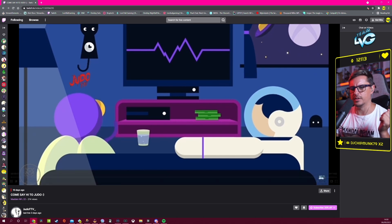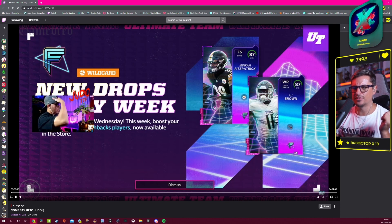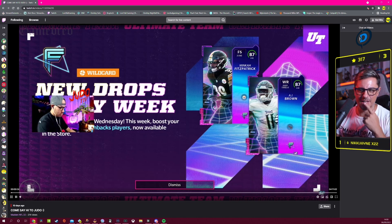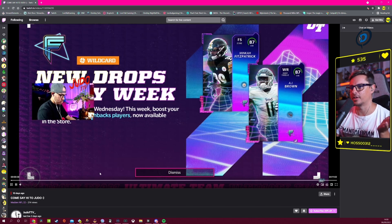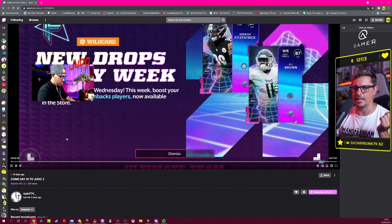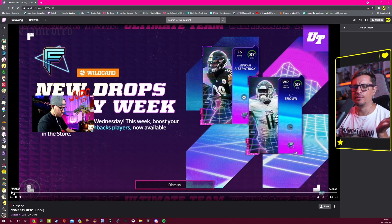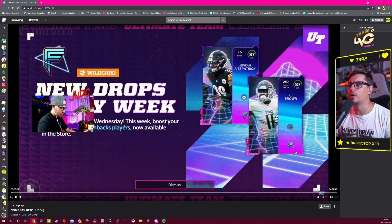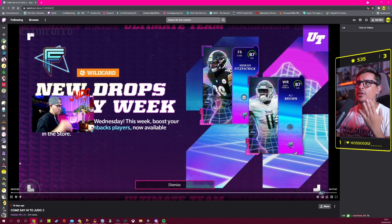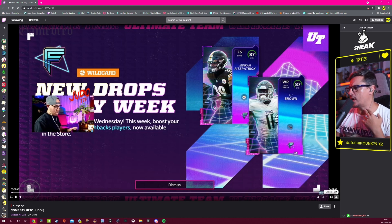This is the starting soon screen. It actually looks clean. I believe he livestreams from a PC, but funnily enough this starting screen looks like it could be from an Xbox. Either way, 20 seconds on the starting soon screen is completely fine — you can welcome people as they come into chat. I always say don't wait five minutes; we're not that big yet.